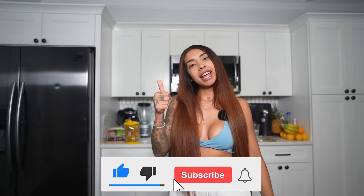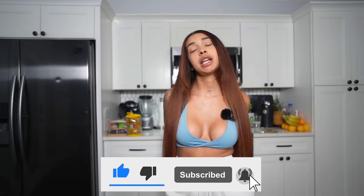Before we get into it, don't forget to like, comment, subscribe, and share this video. Also don't forget to hit the notification bell so you can get notified when I post videos like this one.